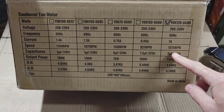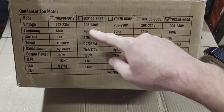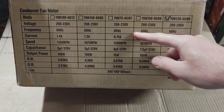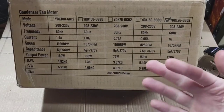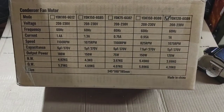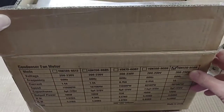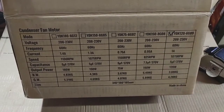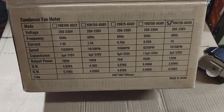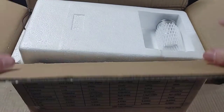This particular one is a Goodman/Janitrol replacement. A lot of the other motors in their lineup are mostly Carrier replacements. So this is pretty much an OEM motor replacement — you don't have to worry because they are three-wire and come at the right RPM. This one is 1075 RPM.